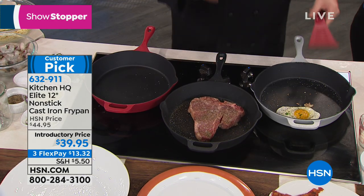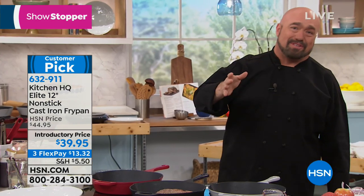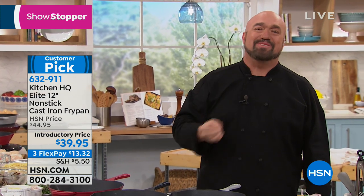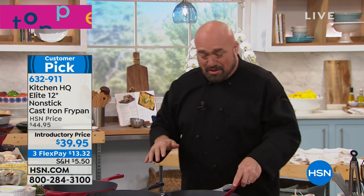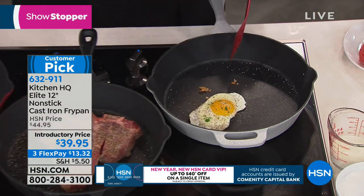Cast iron — we figured out a way, and this is the exciting part. All you got to do is start reading the reviews from when we launched it as a today special a couple of weeks ago. This is the first 100% sealed nonstick dishwasher safe cast iron pan.